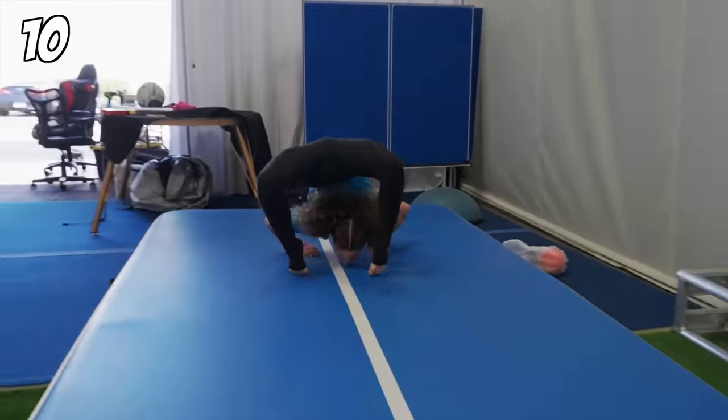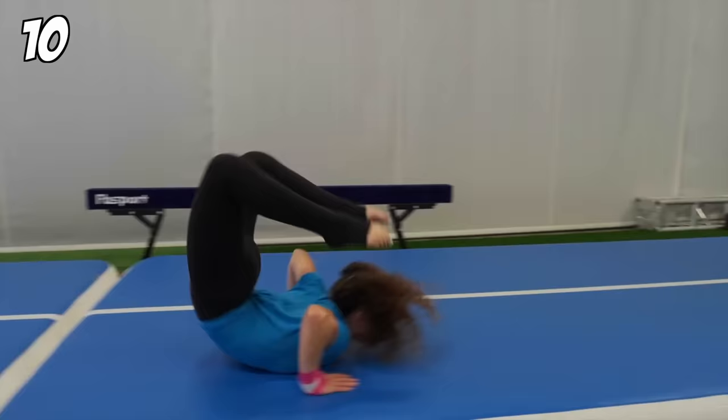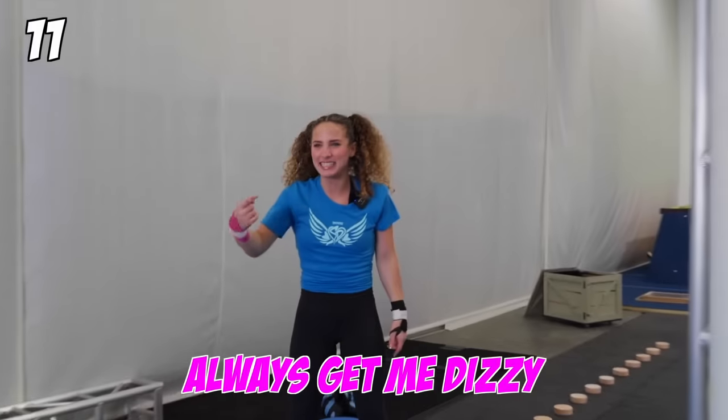Next: contortion rolls. Why does the forward spinning always get me dizzy?